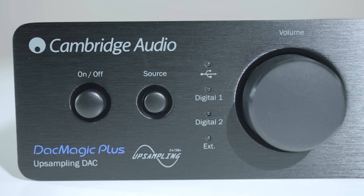On the left side of the volume knob, you will find two buttons. The first is your power toggle, and the second is your input selector. The input selector has four coinciding LEDs to indicate which input you are on.